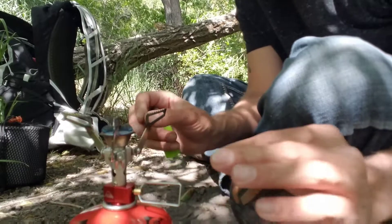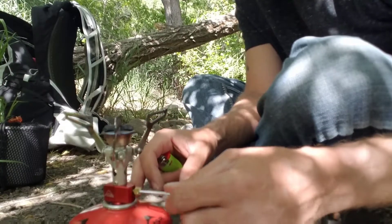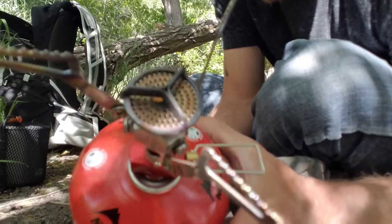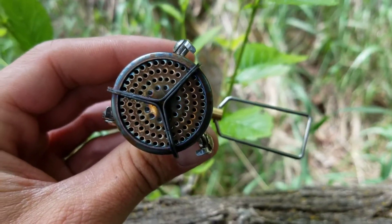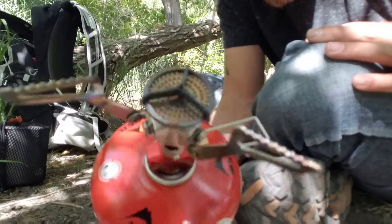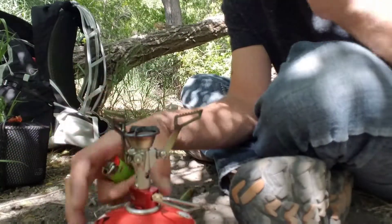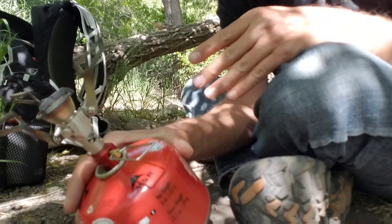The simmer control is beautiful on this one. I like everything about it. See those bars right there on the burner — those are wind screens. It has integrated wind screens, and they do help. I've never had to put a standalone windscreen around this and it's always boiled fast.